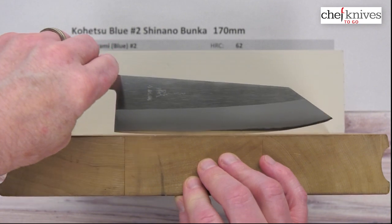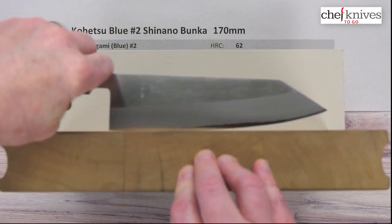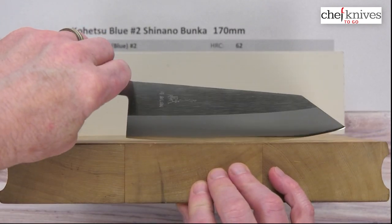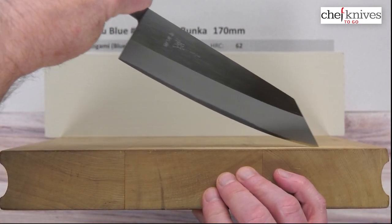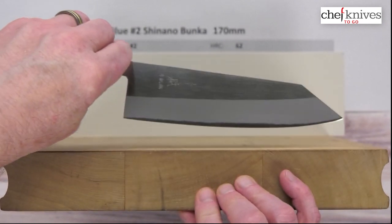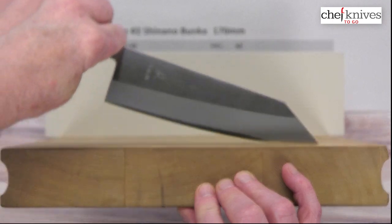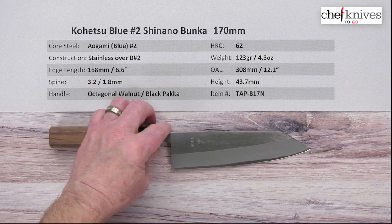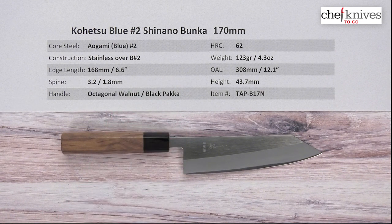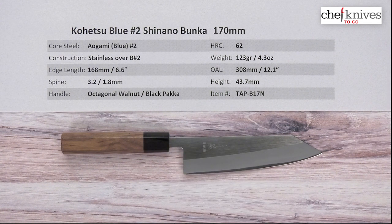Here is the edge profile. These tend to be fairly curvy for this style of blade — not a lot of flat spots. You've got a little bit of flat in the back, but not much. You can do a little chopping in that area. There's definitely some belly towards the tip even though it's a bunka style, so it'll rock really nicely. You can do tip draws but you'll need to raise the knife pretty high because the belly is aggressive toward the tip. If you like a curvy rocking profile, this is right up your alley; if you want a flat profile for pure chopping, it may not be. Either way, this is a very nicely crafted package with old-school Aogami No. 2 for ease of sharpening and stainless cladding for ease of maintenance. This is the Kohetsu Aogami or Blue No. 2 Shinano Bunka 170mm knife from Chef Knives To Go.